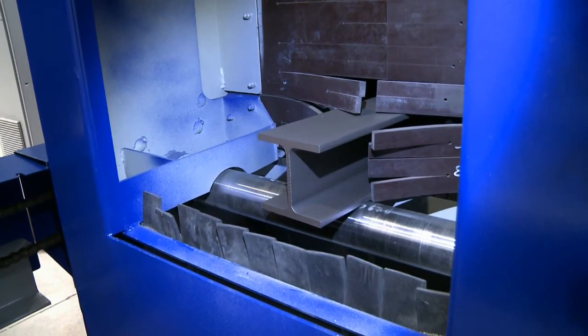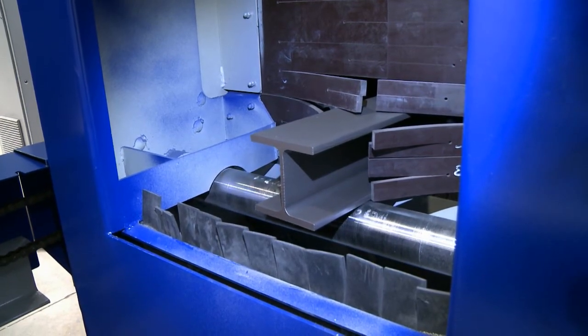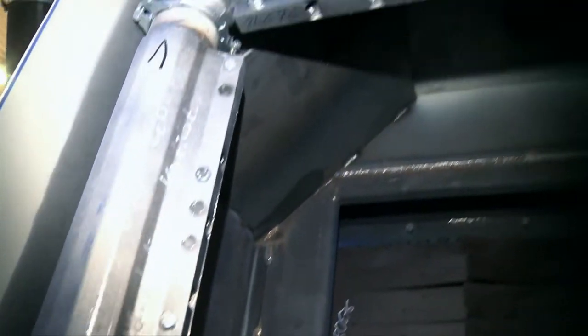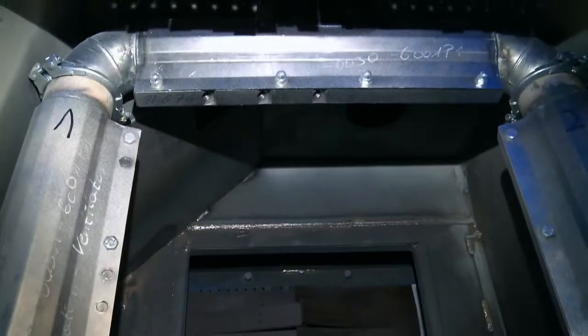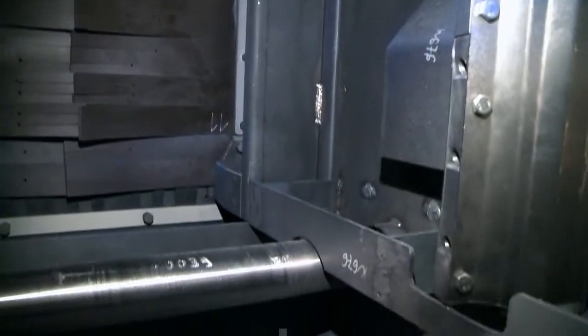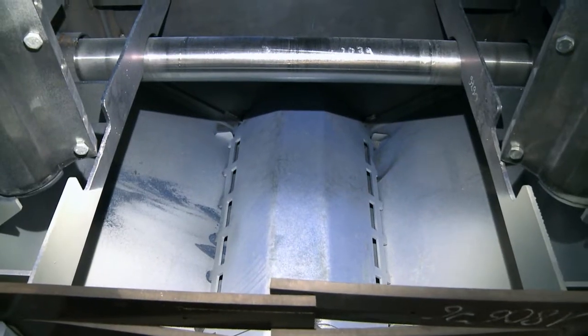After passing through the blasting zone, the workpieces enter a blow-off zone that is also automatically activated by the shift register. A high-pressure blower supplies three rows of air nozzles that are positioned to blow off any remaining abrasive on the workpiece surfaces and return it to the abrasive processing loop.